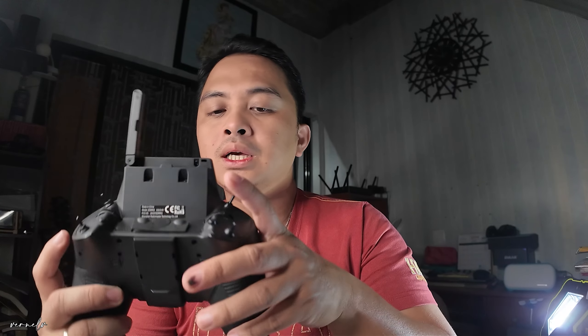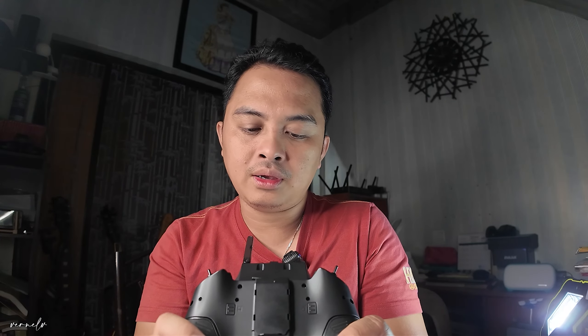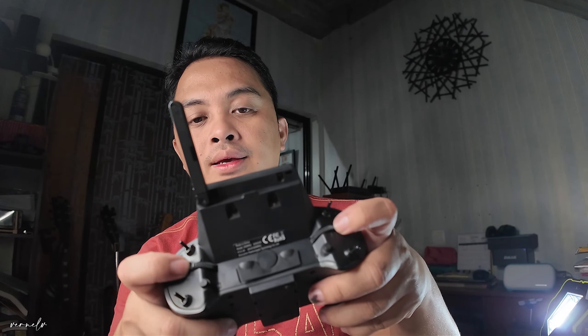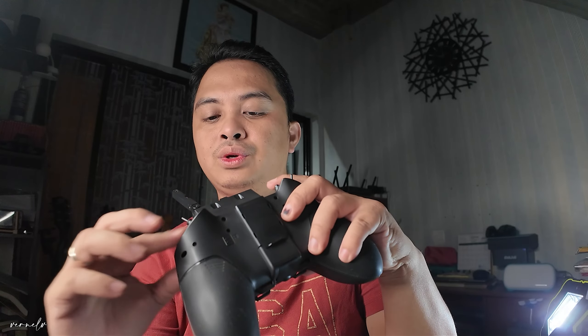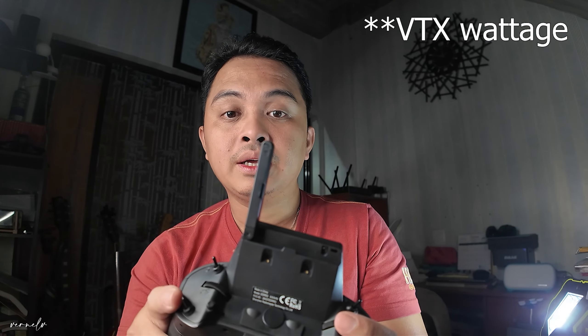On the left side, you got a B switch and E switch. The B switch is a three-way switch and the E is a two-way switch. I usually put my arm button at this two-way switch at the bottom. At the right side, there are similar switches as well. You also got two momentary buttons categorized as A and D, and rollers categorized as S1 and S2. You could use them too, but I don't usually use them on my FPV quad — though on one quad I use the roller if I want to change settings.